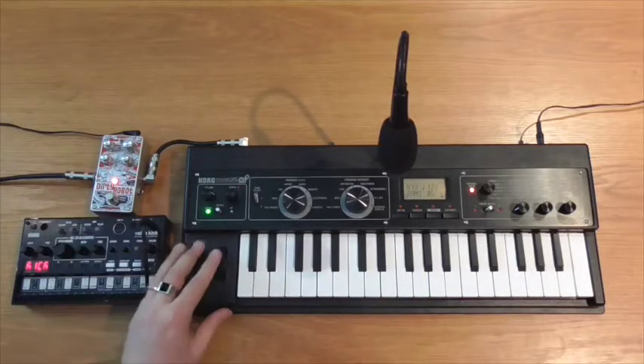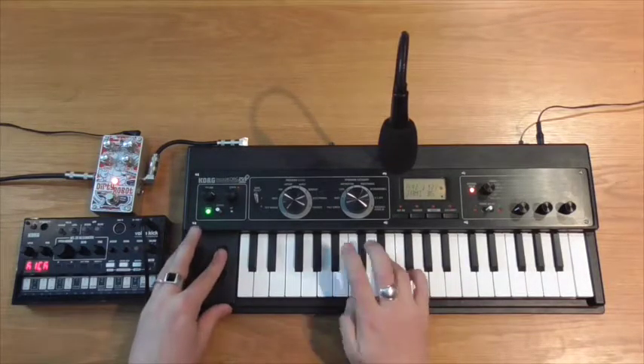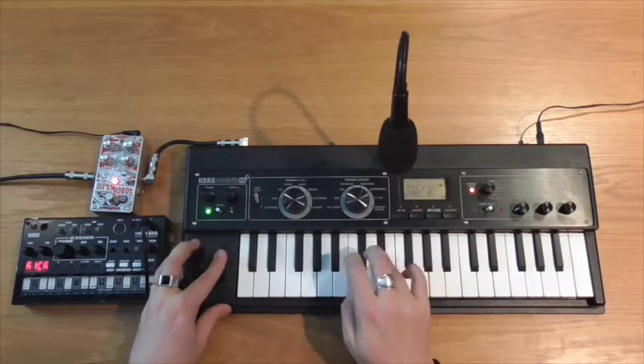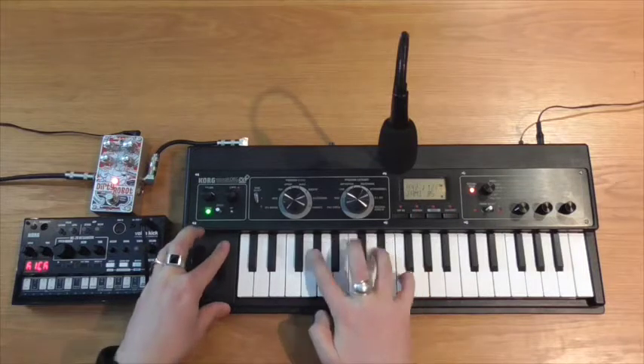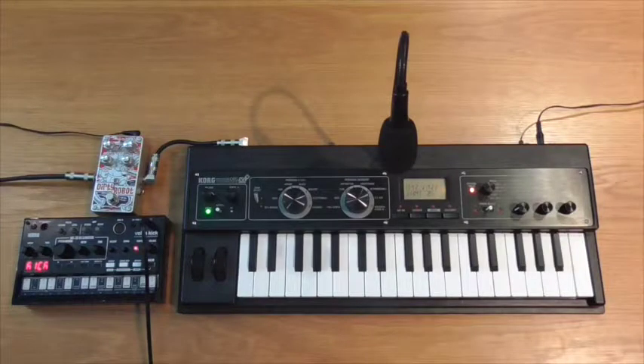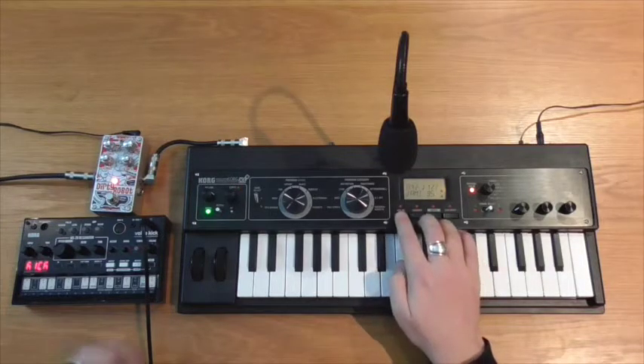And this is how it sounds with the Dirty Robot activated. I've got the Dirty Robot switched to its second voice, the V2. This provides a vocal formant synthesis type effect that can be used for vocoder emulation or talkbox style effects. I've also got my trusty Volker kick to provide some rhythmic backdrop. So let's get started, let's roll it up.